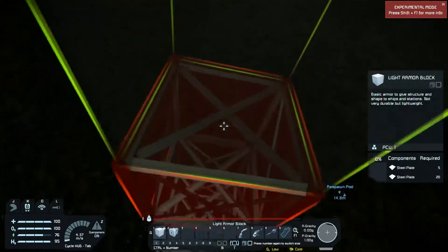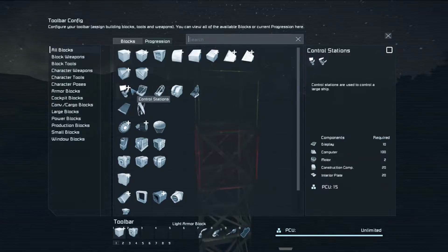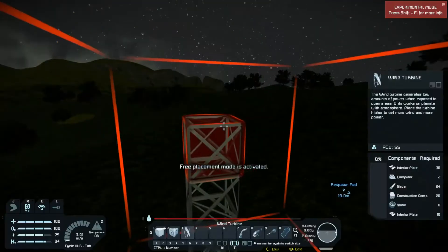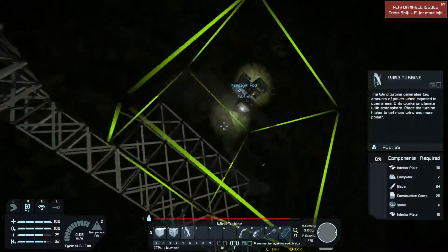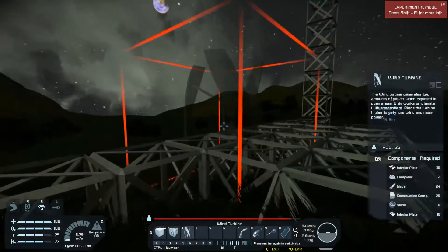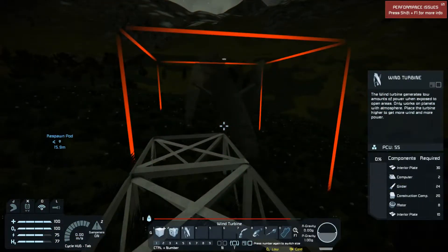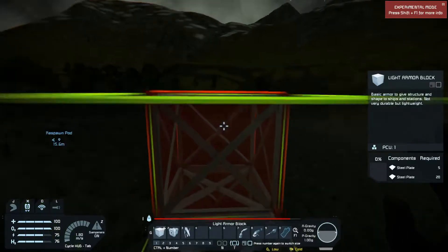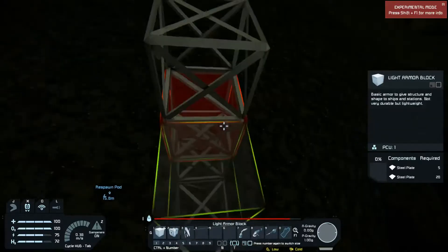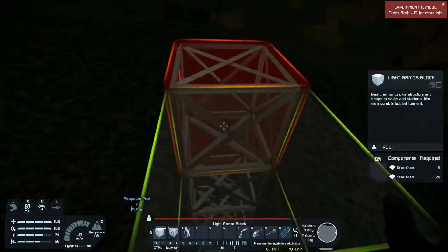I'm currently in the process of building up some power. I should have set up the hotbar before getting up here. I have found through trial and error — and I'm going to accidentally turn off my thruster... there's a bad idea. Let's not do that while we're in midair.